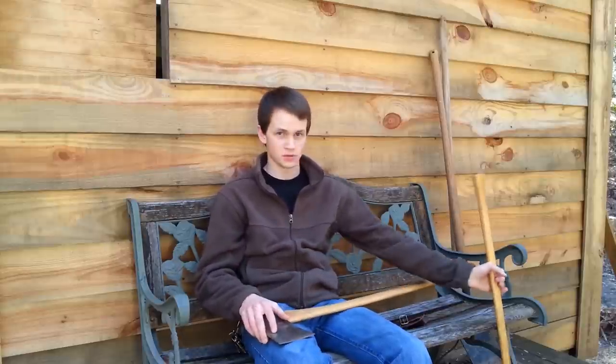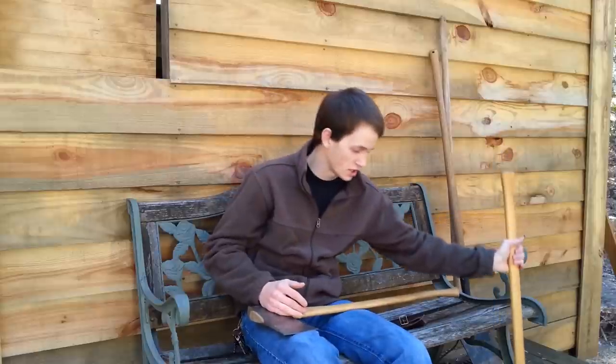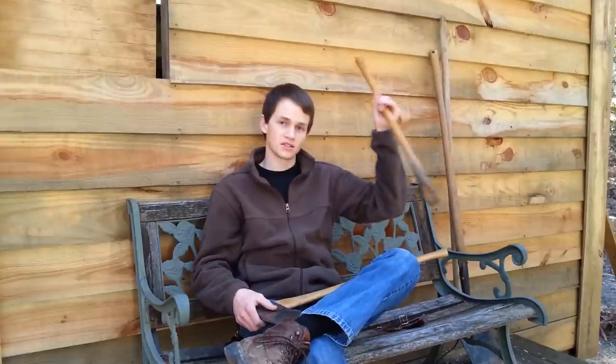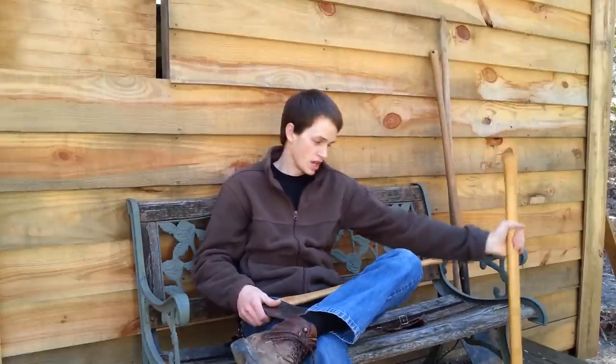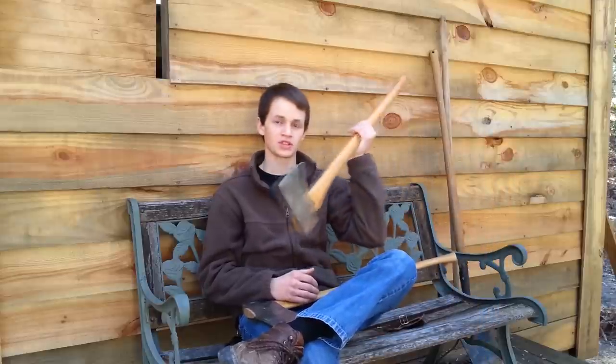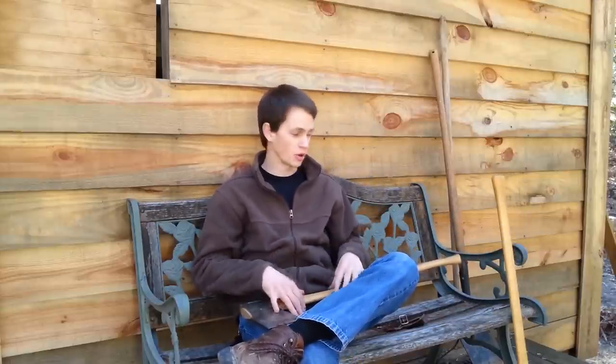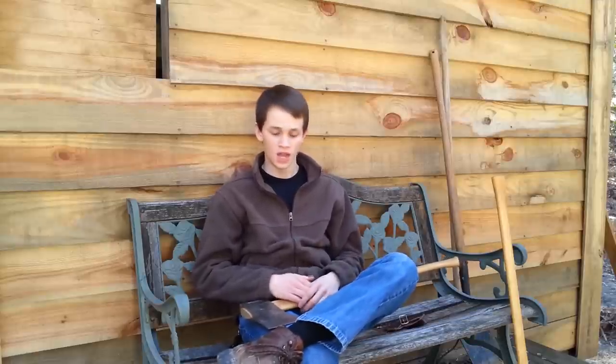These two axes have been my primary use axes as far as full-size axes go — for about three to six months. I've had absolutely zero complaints. Council Tool Company did give me this felling axe, but they did not give me the splitting axe — that is completely me, I did that myself. Even if Council Tool had never sent me this axe, I would still be sitting here doing a review on the splitting axe right now because I believe in the quality of these tools. I'm not just telling you what the company wants me to say — from my practical experience and use of these tools, I am very impressed with the quality.